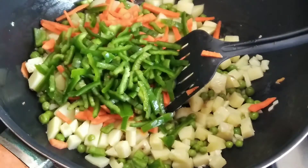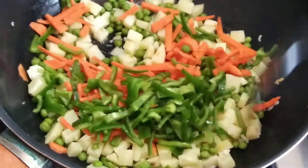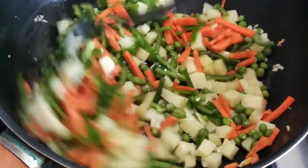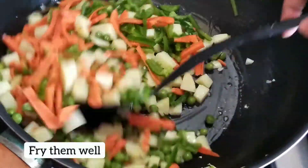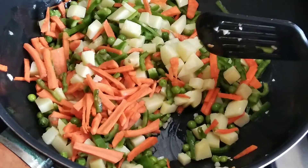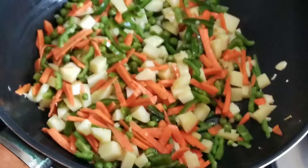We want a good flavor from the garlic. I am going to fry the vegetables so that they get a good glaze. I'll season them and then fry with soya sauce.